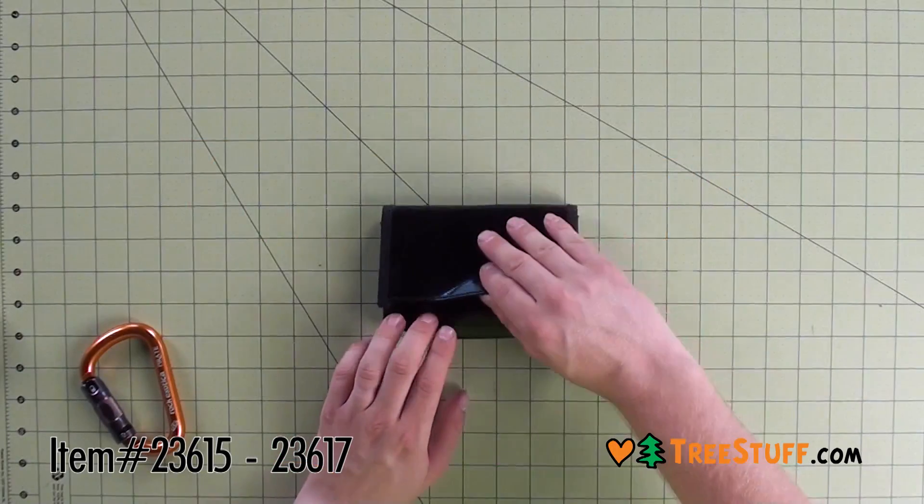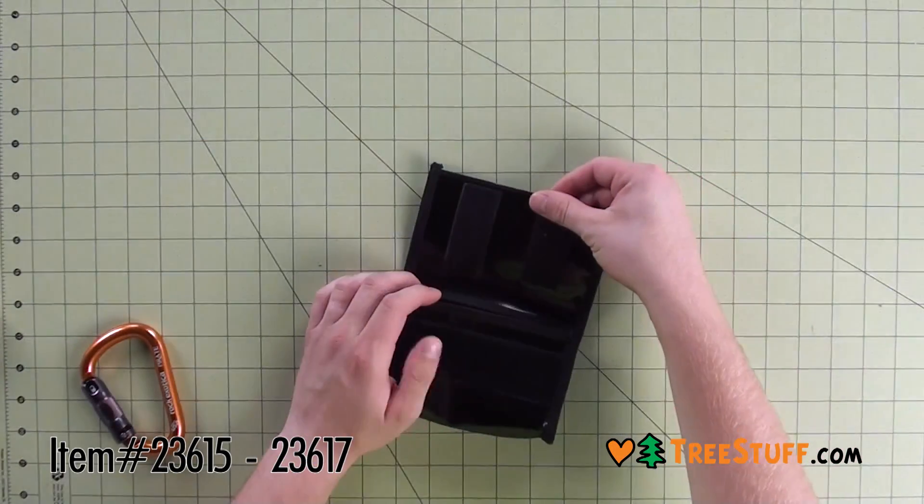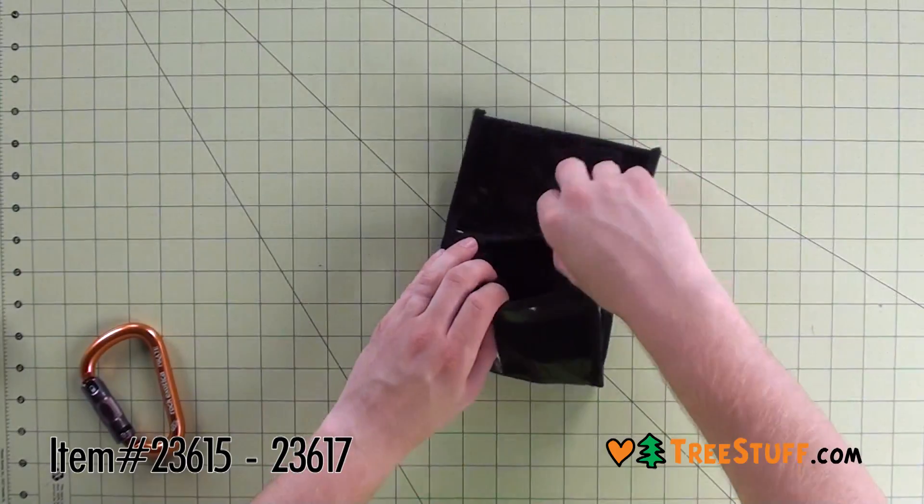The Silver Bowl belt pouch is a small and simple pouch made out of a tough tarp to keep your phone, wallet, and other small items safe.